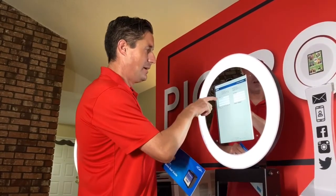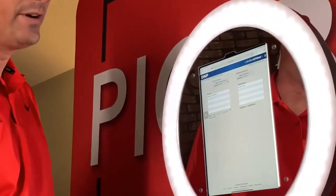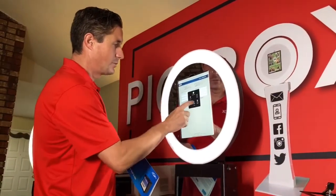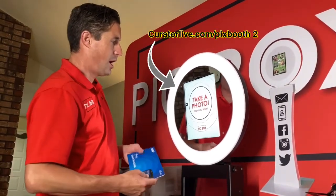Then you'll be able to put your printer in — I have it already in. You can also set up your Wi-Fi so it hooks to Wi-Fi, allowing you to text and email out your photos at the same time. Right now we're using Creator Live Pickbooth 2 software.